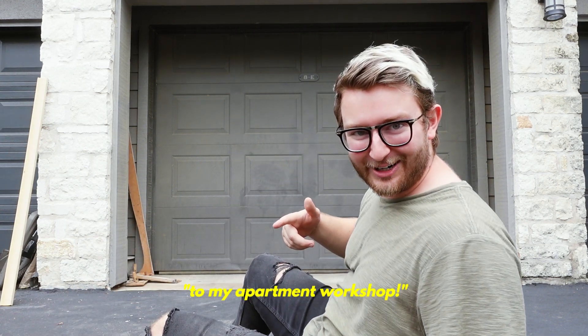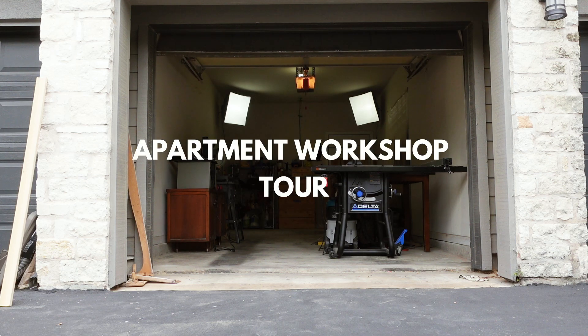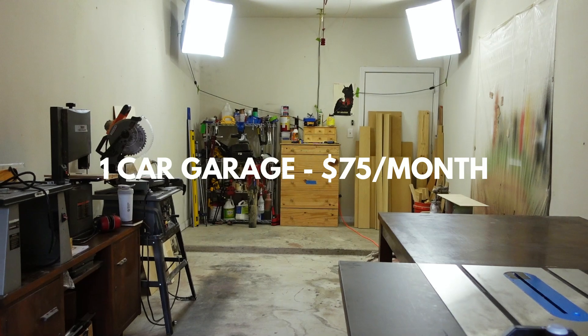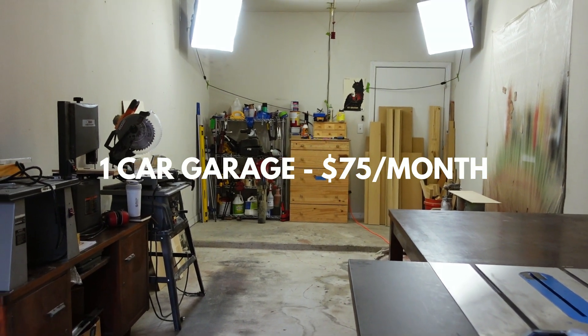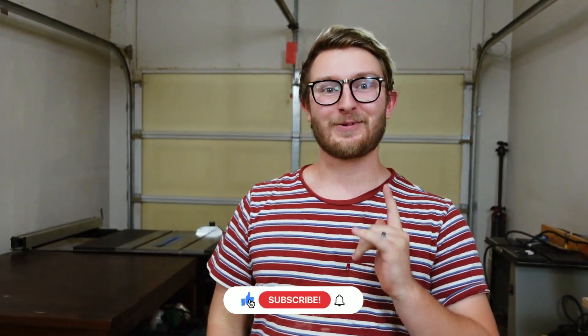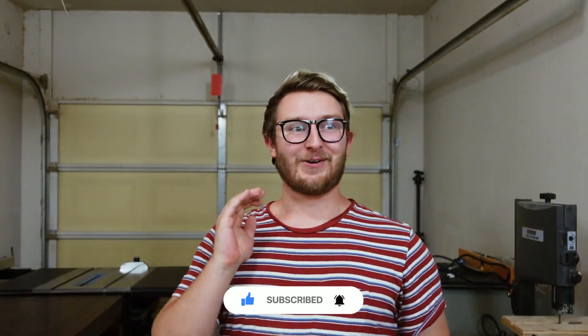Welcome to my apartment workshop. What's up guys, my name is Caleb. I'm the Furniture Cowboy and in today's video we're gonna be doing a tour of my apartment workshop.